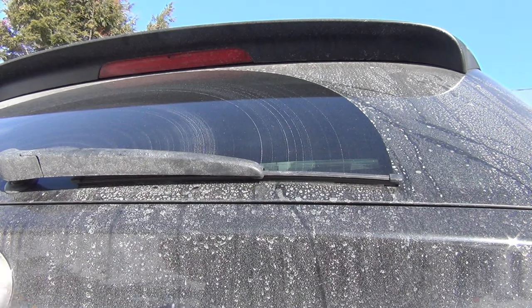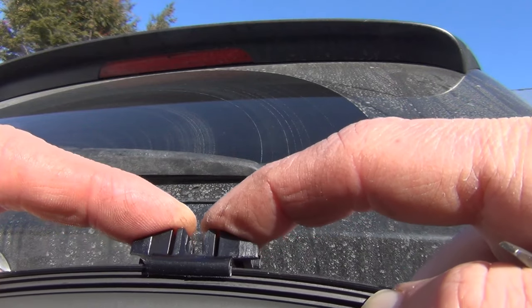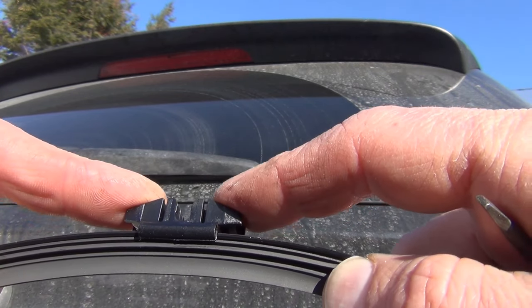Let me just show you the connection point. If you look right here, it's just a press clip. So it's actually a very simple install.